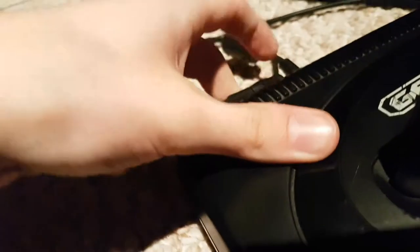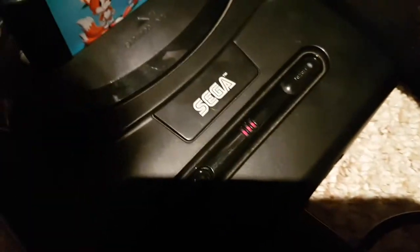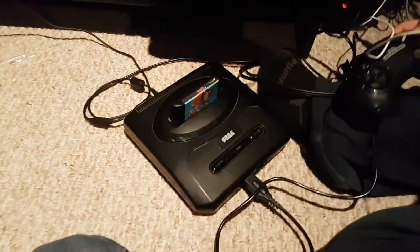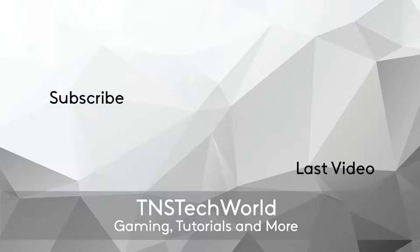We have the Genesis all hooked up to the TV. Let's plug it in. See, the red light's on. The actual port itself is broken. There we go. And now the Genesis works without the power button. Same with the reset switch if we press that — that also works. So there we go. Thank you guys for watching, and that wasn't what we hoped, but yeah. See you guys in the next video.